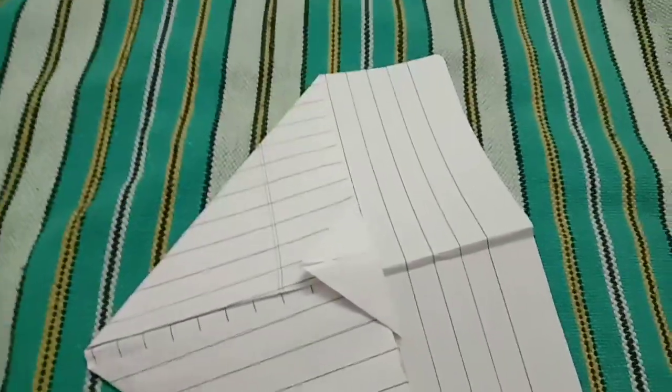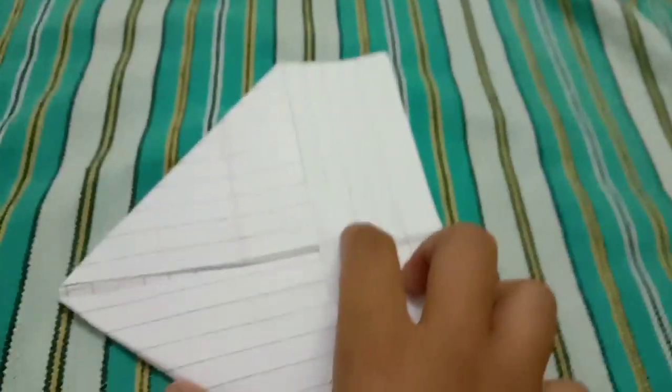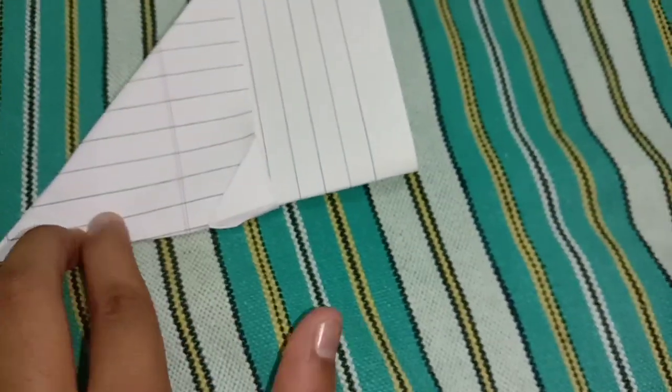You can see the line — then fold edge to edge, like this. If yours doesn't look like this, unfold what you did and start with another page. You can see a line here. If you can't see it, fold like this. Your paper edge should fold upwards — fold it like this, then check it all around.